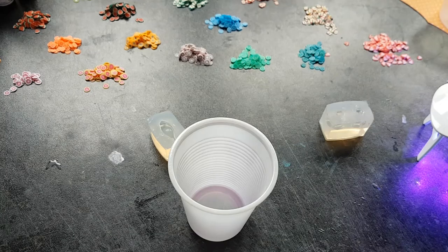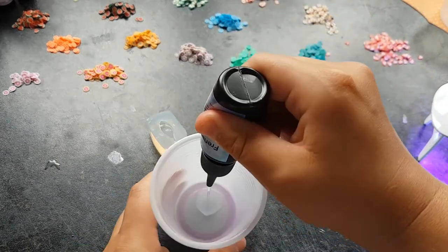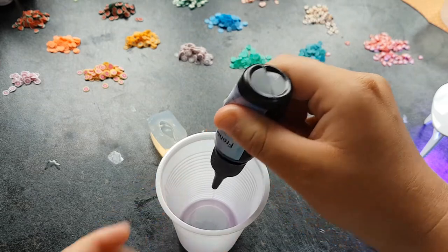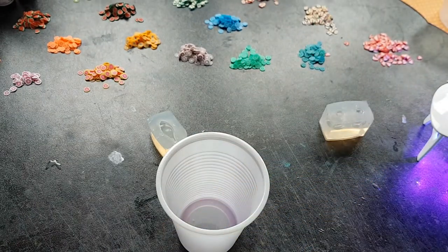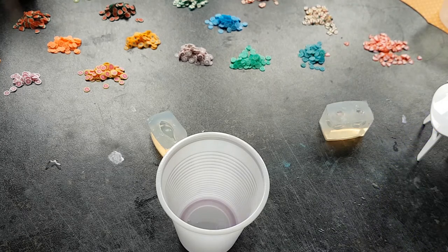So while that's curing, let's get on and make our next snail. I'm just going to put some resin into this cup. I'm going to do a blue one with these blue cane slices. So I'm going to take some resin dye - this is forget-me-not blue. I've got to push down to open it and take a drop of that - two drops I decided on.